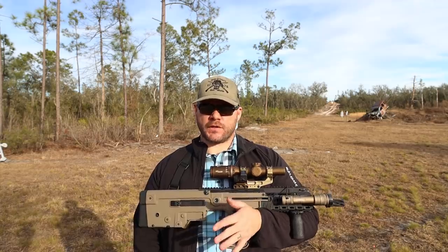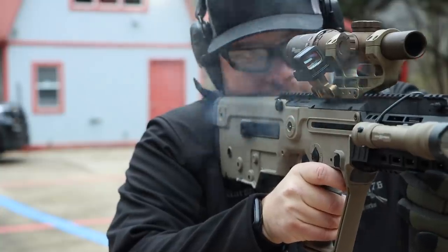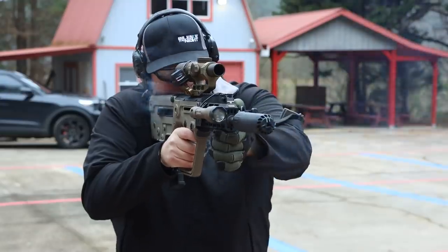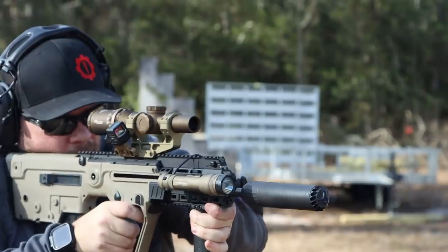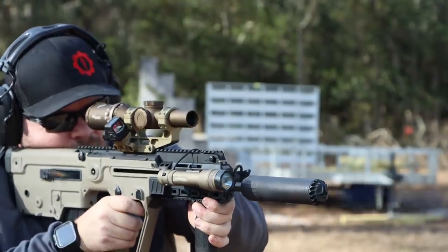One solution to gas problems with suppressors is to use a different type, and the solution here was Huxworks suppressors, previously known as OSS, which use a flow-through technology. I've got guns that have gas behaviors not ideal for traditional monocore baffle-stack suppressor design, where the OSS Huxworks will run them great. So I tried my K-configuration and full-size Huxworks, changed out muzzle devices, and put about 500 rounds — the last 500 of the review — suppressed. The gas is better, more manageable, and recoil impulse is a little softer, but it still feels like the gun is trying to beat itself up, and the gas is still noticeable.